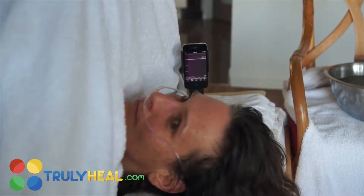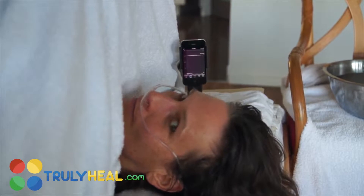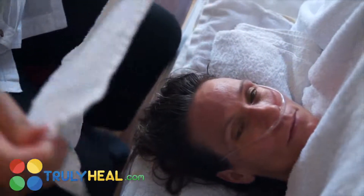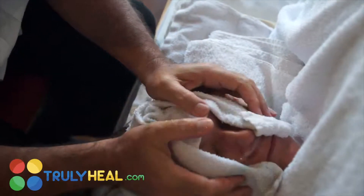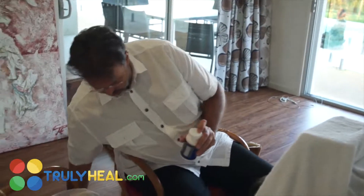We've set up pure oxygen to inhale to boost the treatment. One of the most pleasant things is having a cooling of the head at the same time. Having oxygen during the treatment makes it a lot easier and a lot stronger.